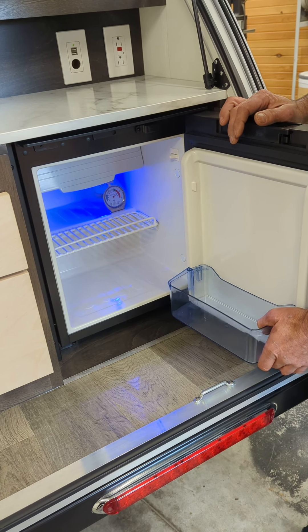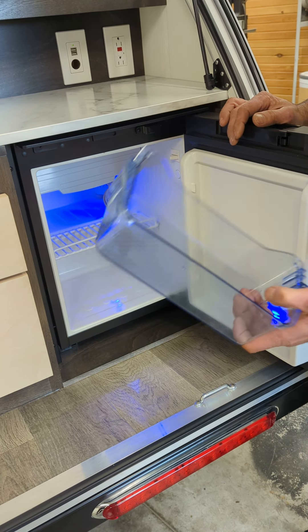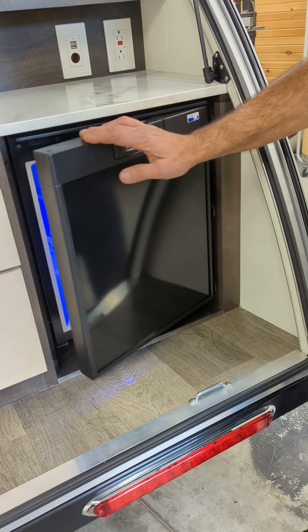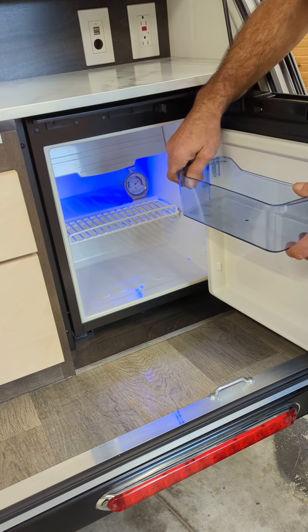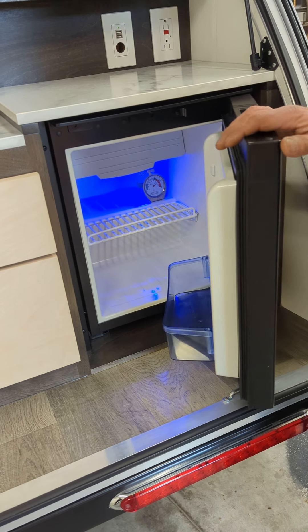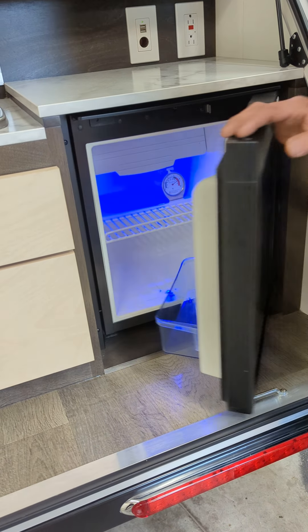This fridge has a removable drawer or tray which you can raise up depending on what you decide to use it for. When you do this, you get more room down on the bottom so that when you close the door things won't be squished. Or if you want to put wine bottles in here or whatever else, just note you will lose that space in the back as it closes.